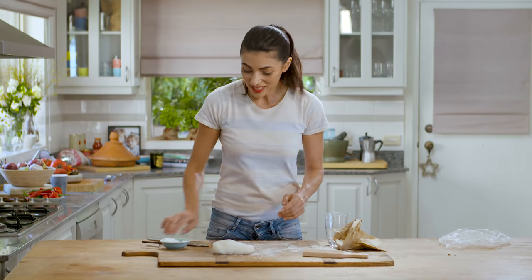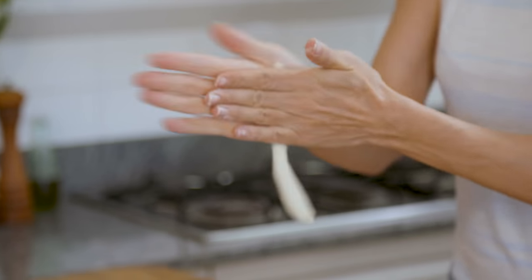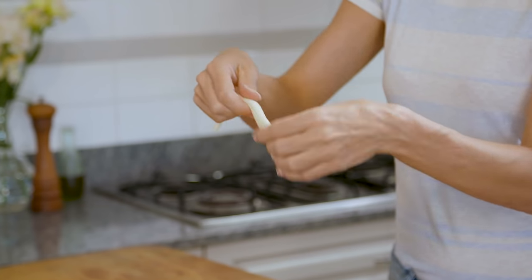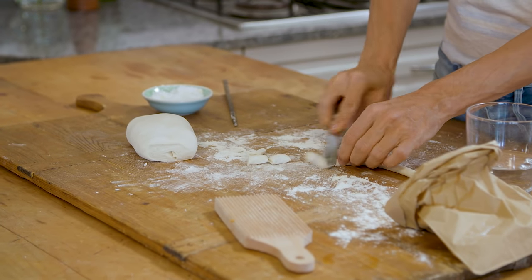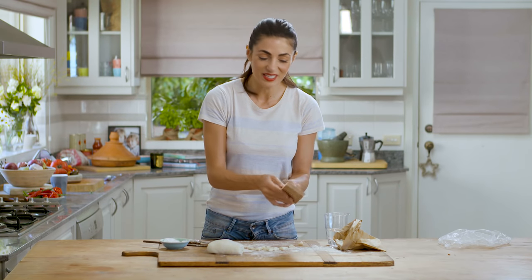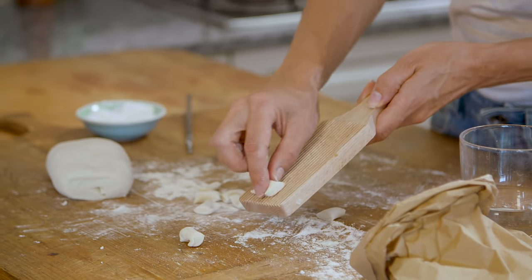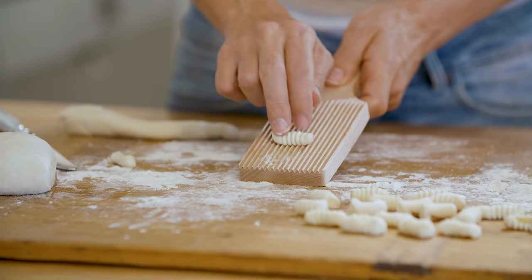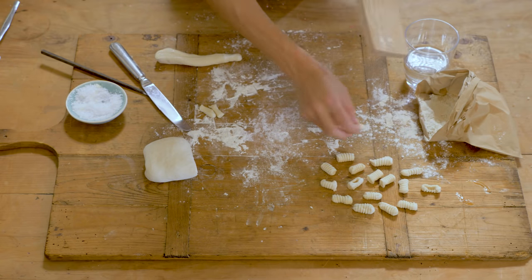Let's start with the gnocchetti sardi or malloreddus. We're going to cut out a bit of the dough and roll it into a rope — a little thin sausage — then cut it into smaller pieces. Then you use one of these little wooden boards with ridges and roll the piece onto the board to shape your gnocchi. You just press it onto the board, roll it, and you get these beautiful ridges. The ridges aren't just pretty — they serve a very important purpose: they will trap the sauce.